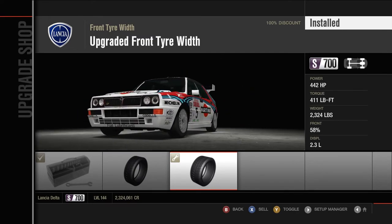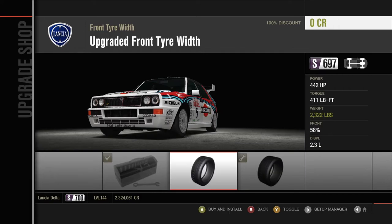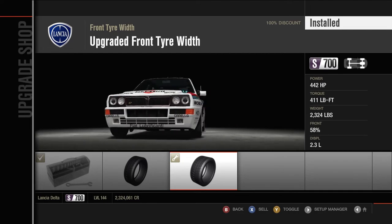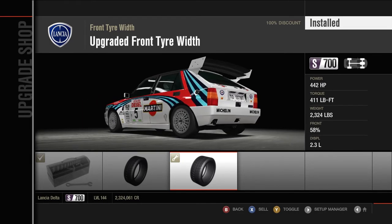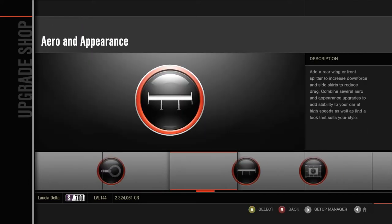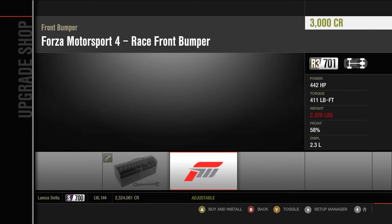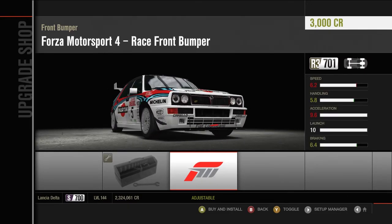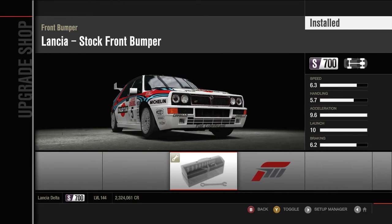One of the main problems was the handling — it is very understeery. One of the problems being the tyre widths: only 2.5s at the front and the same at the back. These are very skinny tyres, which caused a lot of understeer problems. As per the rules, I can't change that. The handling stat is low, even for a four-wheel drive car.